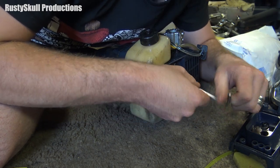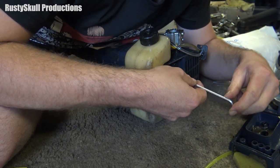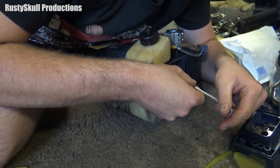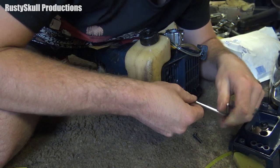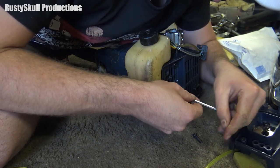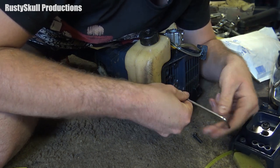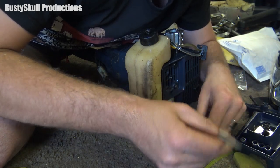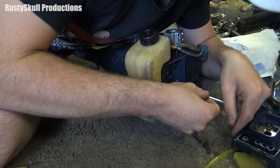Strimmers do get beaten up — people have them flat out strimming little bits of grass and weeds. They get abused; you don't need to have them flat out but a lot of people do. This one is from 1998, so it's probably had a lot of abuse since then. However, it could be from someone who actually knows how to use a strimmer, in which case it might not be beaten up. But it's definitely loose and it shouldn't be, so I'm going to check it out and see what's the matter.